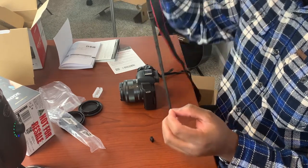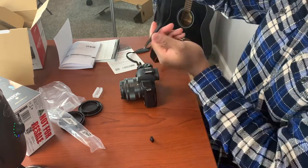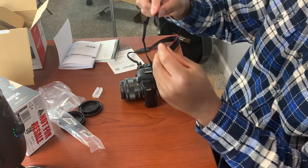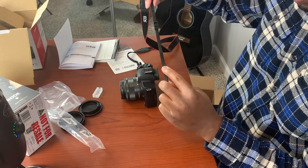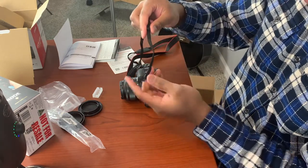Now what you want to do — actually, put the rubber piece back on first. I took the rubber piece off, now I'm putting it back on. So now I have my rubber piece and my Canon logo — we're good to go. Now I'm going to take the end.